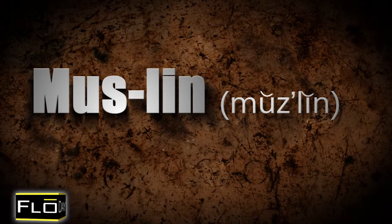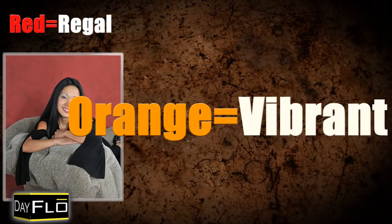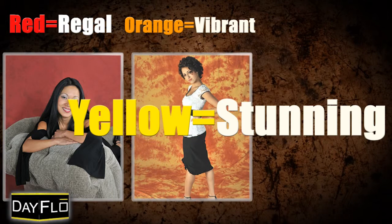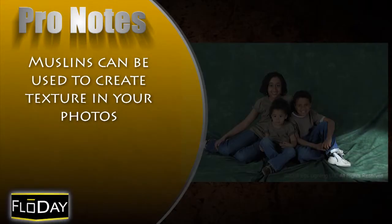Muslins are a fun addition to your inventory because they can be used for many different people and settings. Muslins in solid or pattern colors give you great choices. Reds are regal, oranges are vibrant, yellows are stunning. Having various backgrounds enables you to photograph the same subject with many different looks.